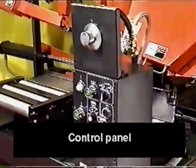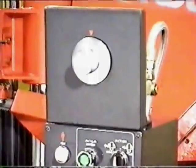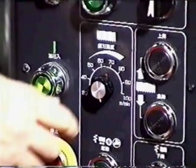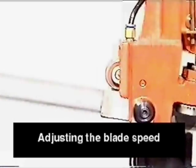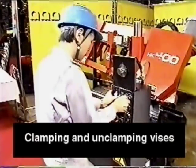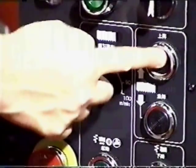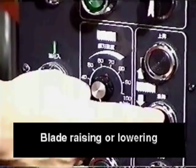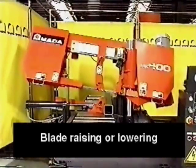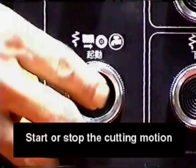The HK400 has a control panel which is operator-friendly, conveniently located in front of the machine. From the control panel, the operator can handle every function to assure the proper settings, for example: adjusting the blade speed, clamping and unclamping devices, blade raising and lowering, and starting and stopping the cutting mode.